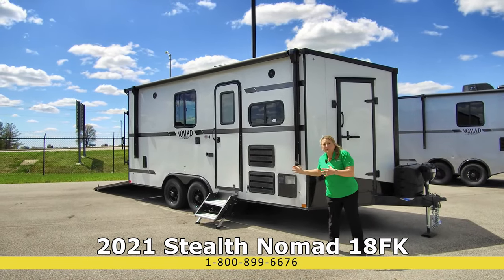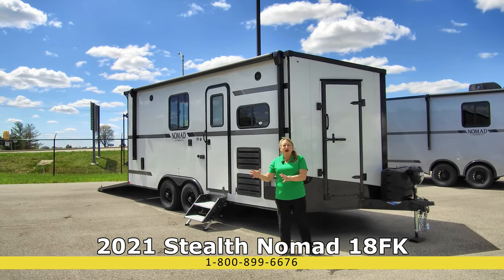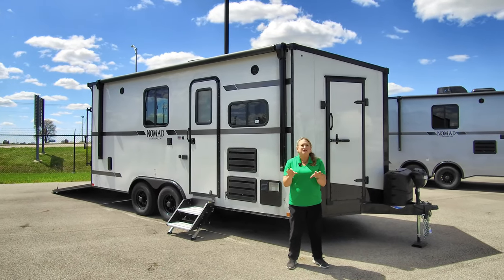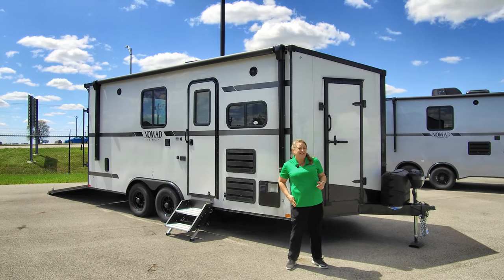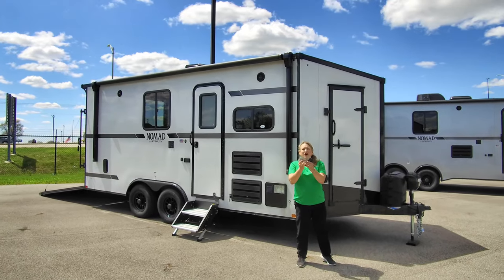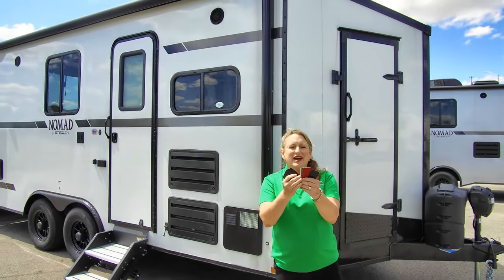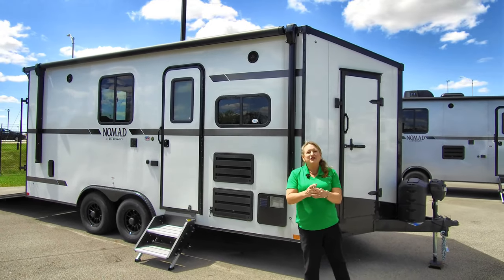Here's the cool thing about this product: you pick your floor plan and then you pick your garage length, so if you like a particular floor plan you can have the garage you want. There's a whole lot of customizable things about this Nomad trailer. You want this to match your truck? Look at all of these colors — gunmetal, whites, two reds. Great way to really match this up with your truck. It's going to look awesome.